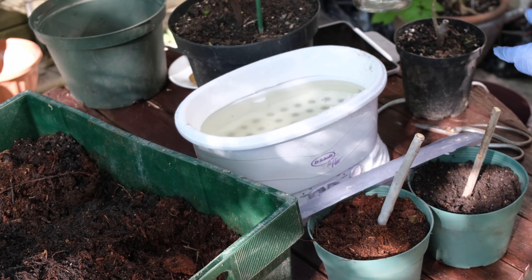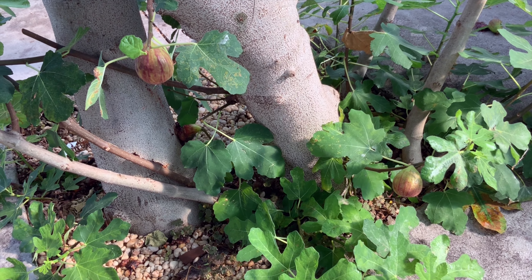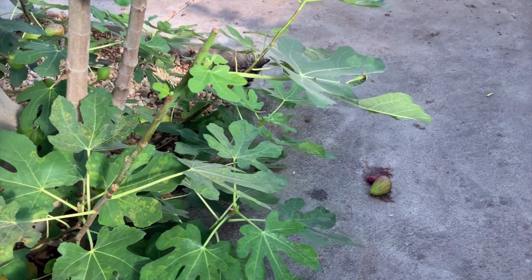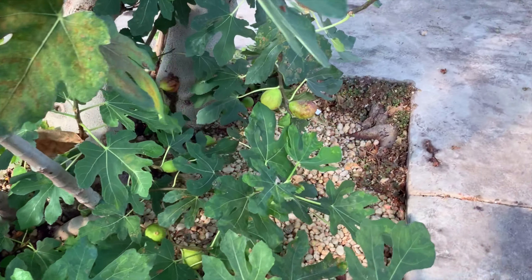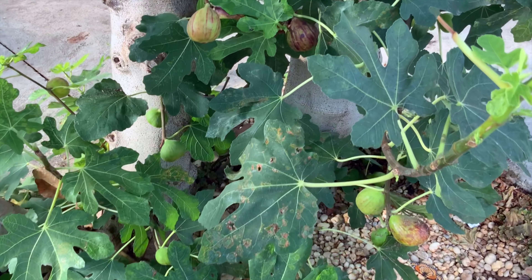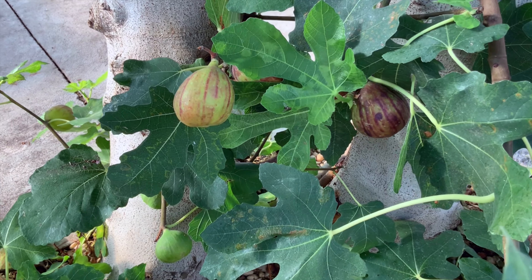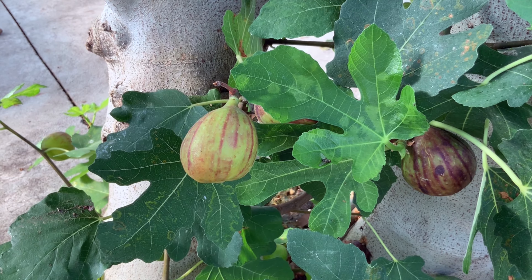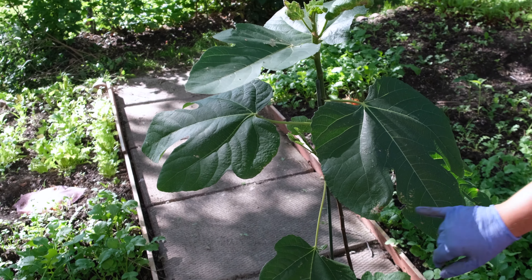Make sure you have one or two growing buds on top of your cutting and use about a six to seven inch pot with rich garden soil. When taking cuttings, make sure that it is of a common fig variety like Brown Turkey, Celeste, or Chicago. These trees bear only female flowers and do not need pollination for fruiting, since the fruit can develop through parthenocarpic ways.